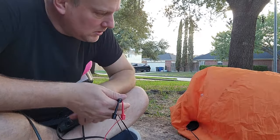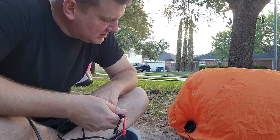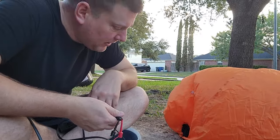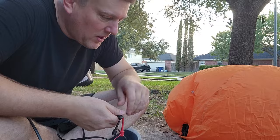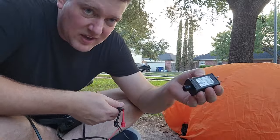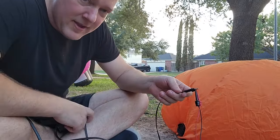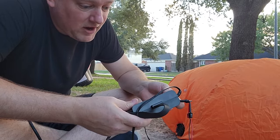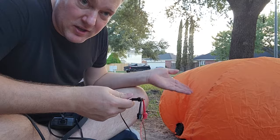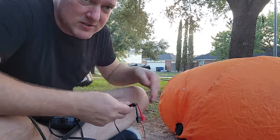It's working, sort of. It'll inflate, but it never goes all the way up. This is actually doing better than the 0.67-amp supply. We have five amps worth of power that we can pull, and clearly it's doing better. That is going to override any complications the fan has.